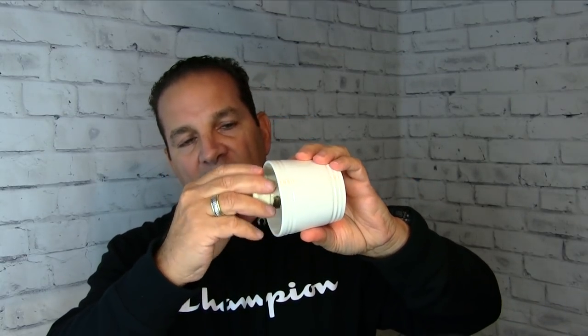Now we move on to the Simpsons apothecary style mug. This is a small mug — you can see it fits right in my hand. In my opinion it's too small, but they have a solution. You can see that definitely you're going to bang your brush on the sides of this because it's small.